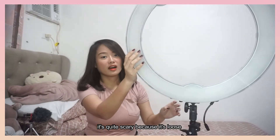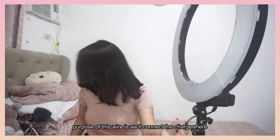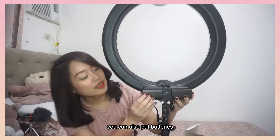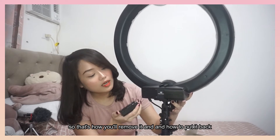Ta-da! Ang purpose nitong bilog is, dito natin isasaksak yung adapter. Kung ayaw nyo ng adapter, pwede rin siya. Kasi, yung likod niya, pwede mong lagyan ng battery. Itong dalawang battery, kasama din siya sa package.